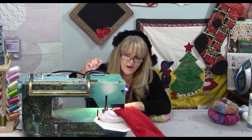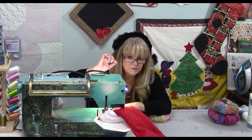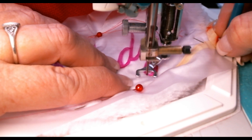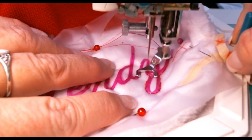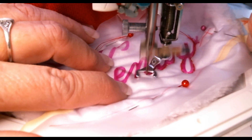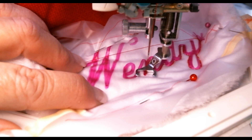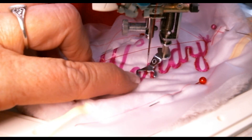Stitch length is controlled by how fast you run the machine and how fast you move your hands. Run the machine fast and move your hands slowly — you get a very small stitch. Run the machine slow and move your hands fast — you get a big stitch. We want a short, close stitch but not so close that you stop moving altogether. Hold on to the cover-up until you get it anchored down — you don't need your fingers right next to the foot.